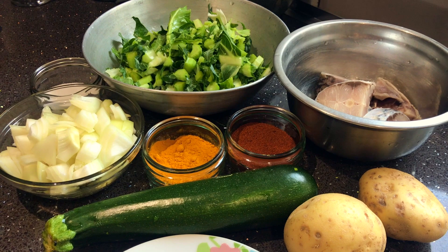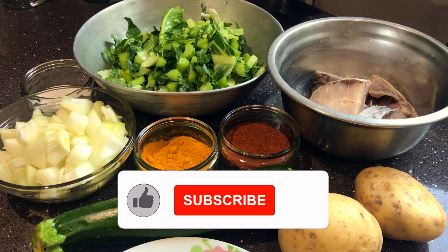Hello viewers! Assalamu alaikum! If you like this video, please do so.